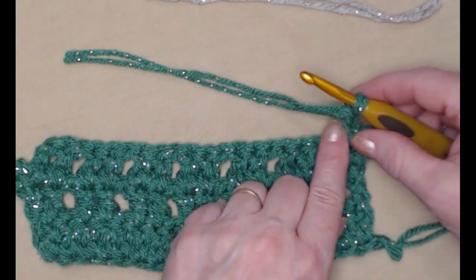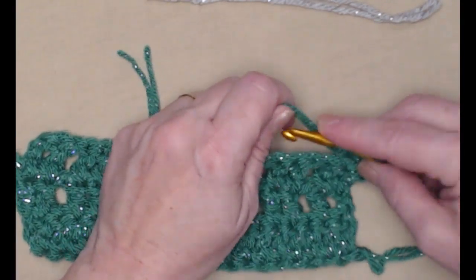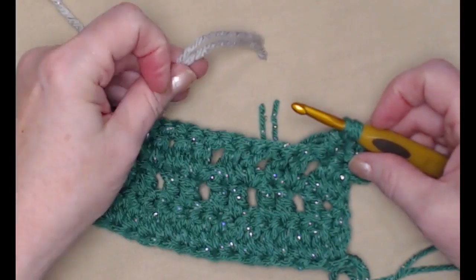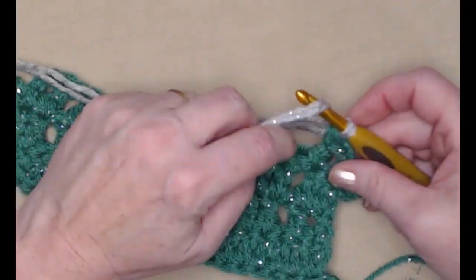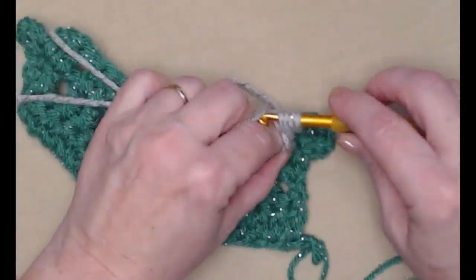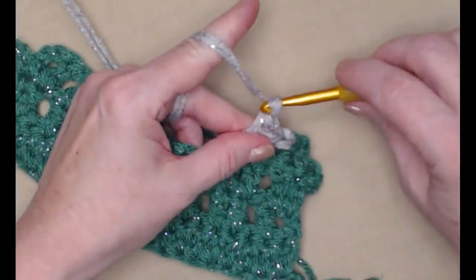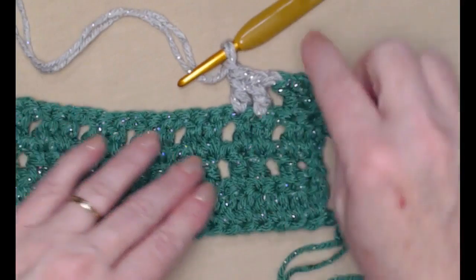You can continue to stitch and just randomly bring in the next color mid-row. Here's my double crochet — before I finish that double crochet, I bring in my next color, chain one, and just go on and stitch starting with those next stitches. That's where the random comes in.